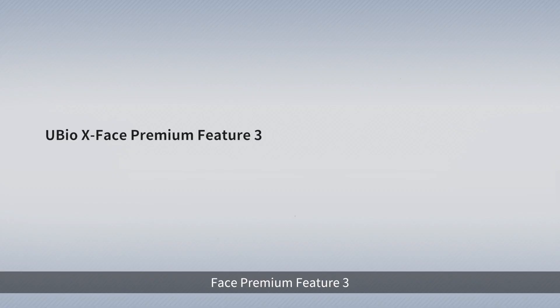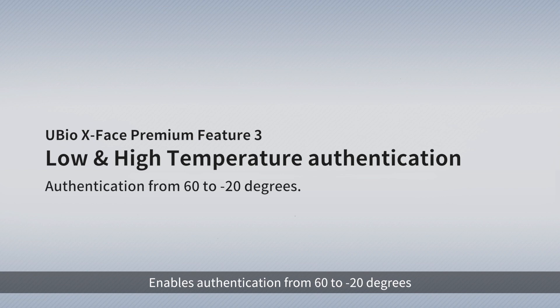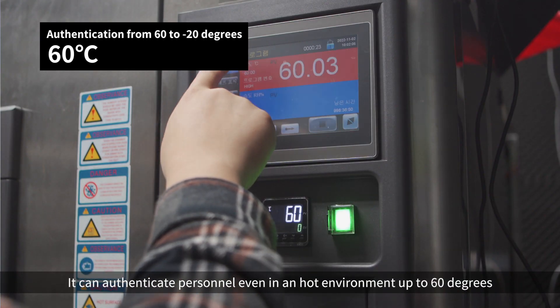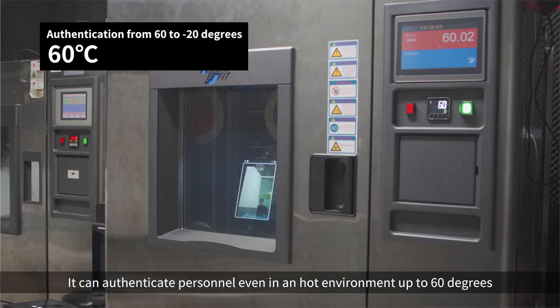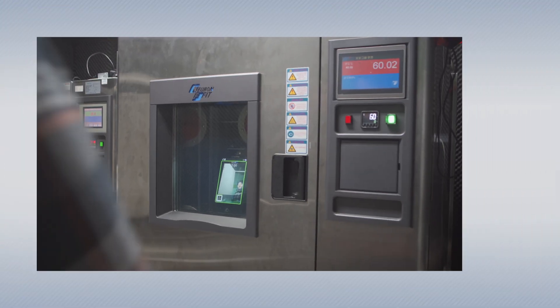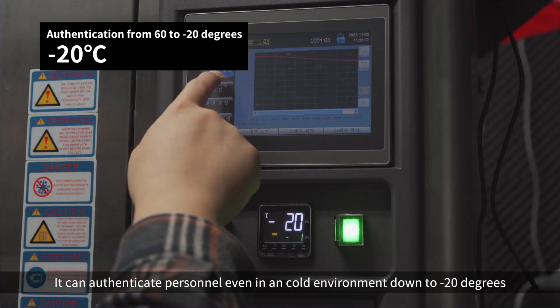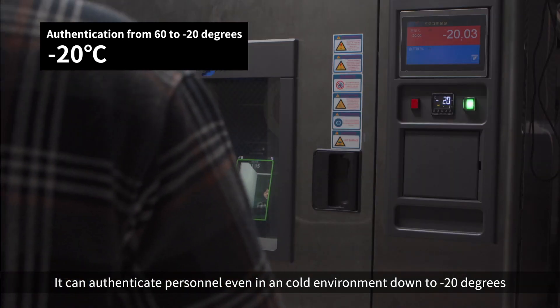X-Face Premium Feature 3: Low and High Temperature Authentication, enabling authentication from minus 20 degrees up to 60 degrees. It can authenticate personnel even in a hot environment up to 60 degrees, and even in a cold environment down to minus 20 degrees.